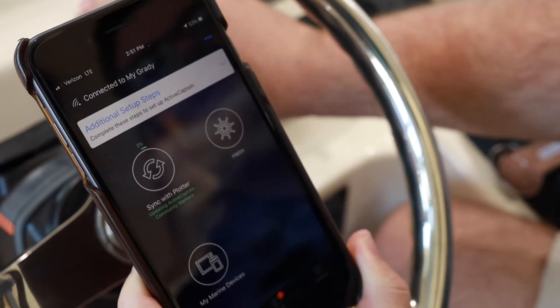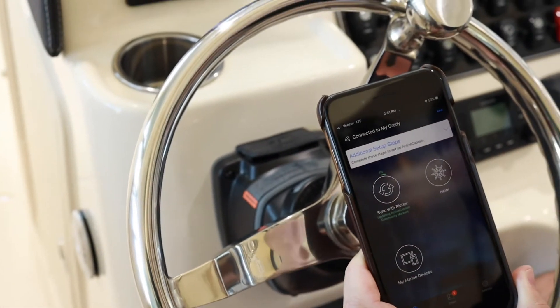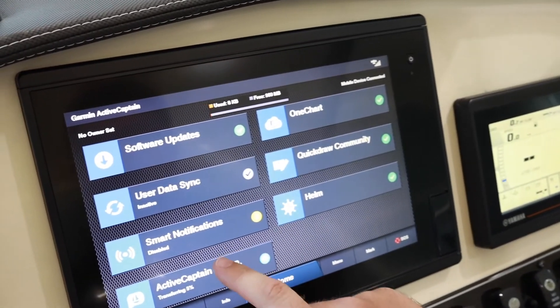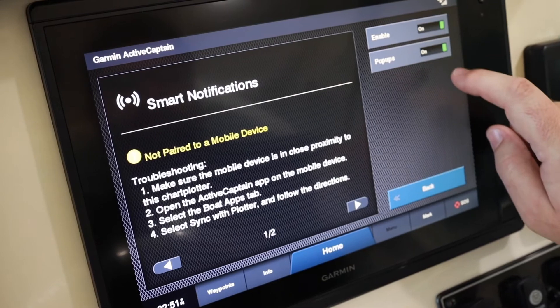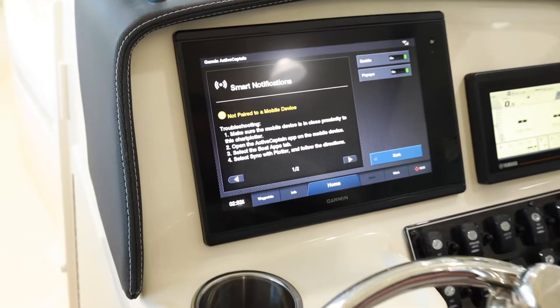One other thing we need to do is turn on Smart Notifications. Smart Notifications can be used to see when your phone is ringing, who's calling you, text messages, and things like that directly on your Garmin screen. So we'll click on Smart Notifications and enable it. As you'll see, it says it's not paired with a mobile device yet — we're connected on the same Wi-Fi network, but we do need to pair it.